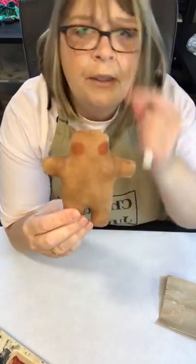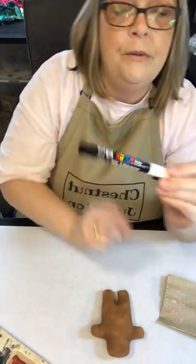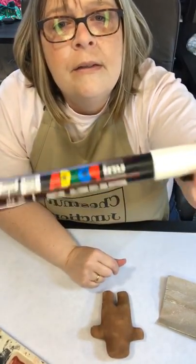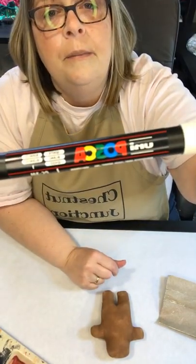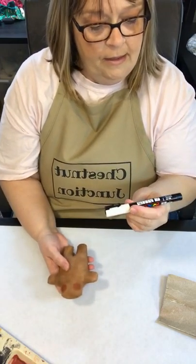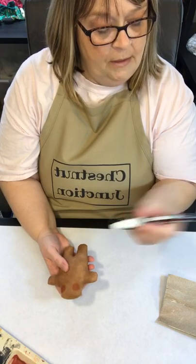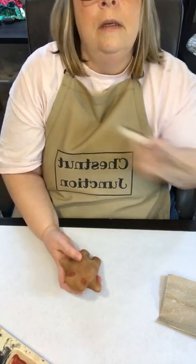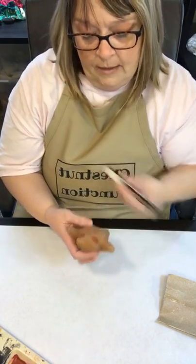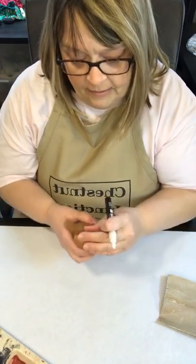For this little guy I'm going to give him some icing. For that I'm going to use Posca — it's a paint pen — and we're using white, the fine tip, bullet shape. I'm going to go ahead and give him some icing swirls. You can use any paint pen brand you like.